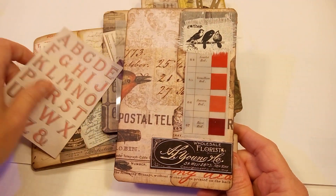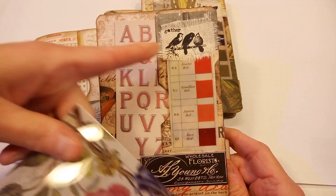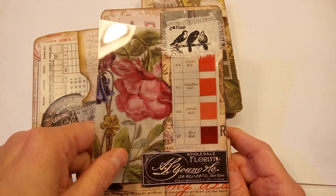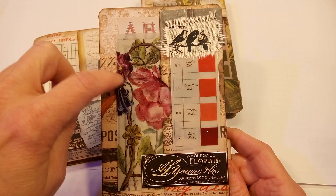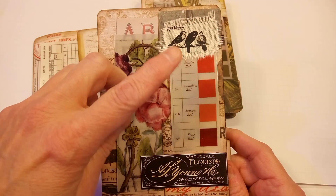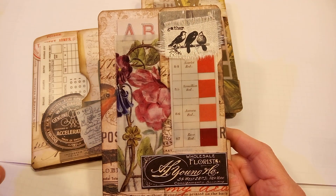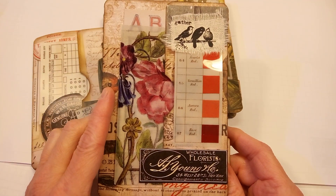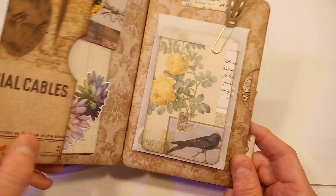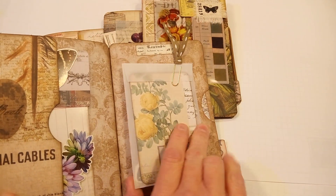So these are just some elements. This is a vellum piece that goes into the front pocket here. I did some rub-ons on a piece of fabric, and then this piece is also a vellum type piece that came in a pack from Tim Holtz. I can leave some links to these products below if you are interested, and then it flips open.